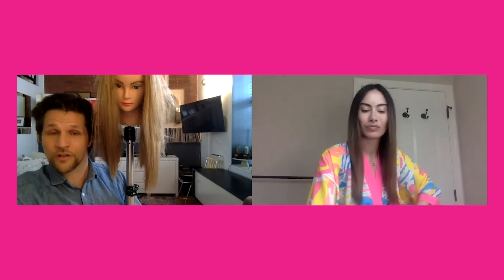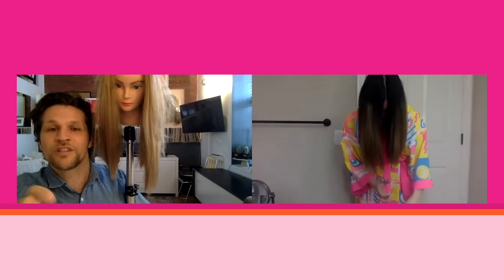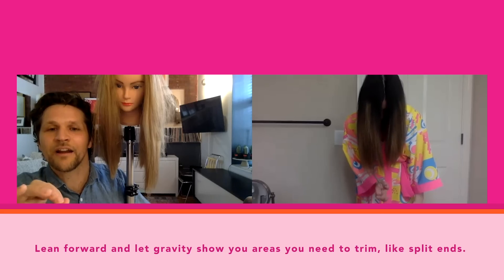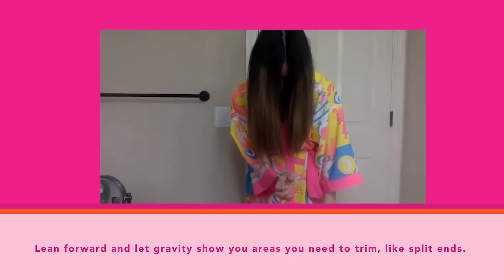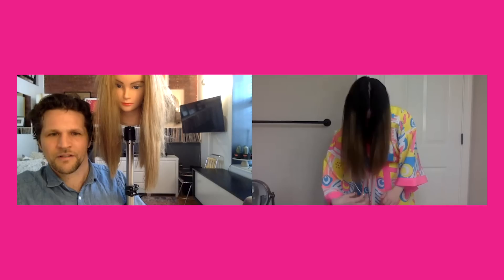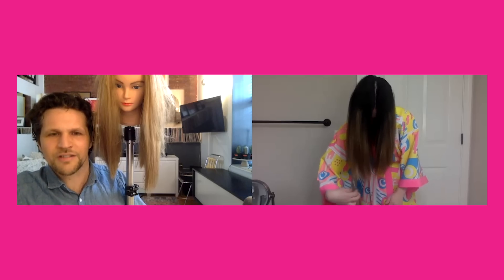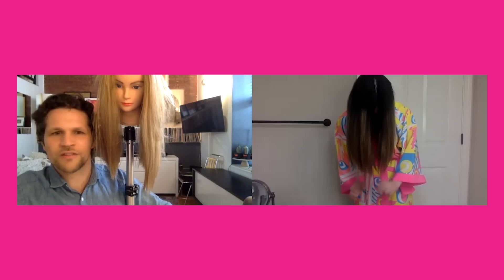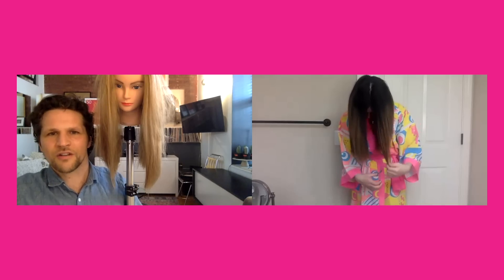Then comb it one more time, tilt your head forward, and start. Remember, we just want to focus on a half inch into that hair. That's great — that looks amazing. I love how you're letting gravity do the work, and I can see it already looks less dead. Definitely — perfect. So you're just targeting that. Okay, now we're ready to start the other side.